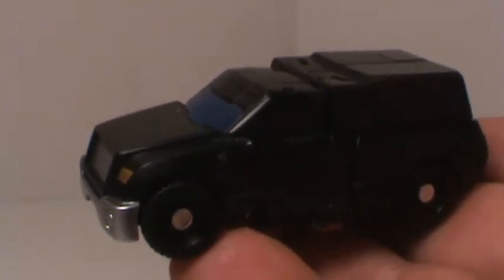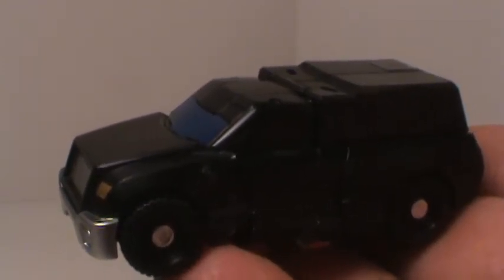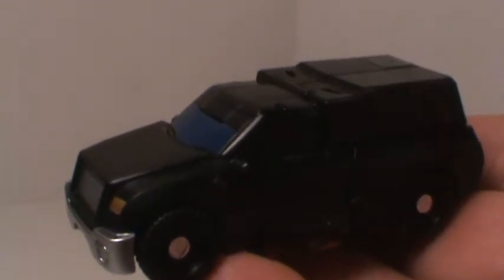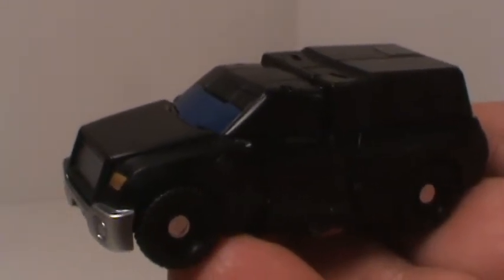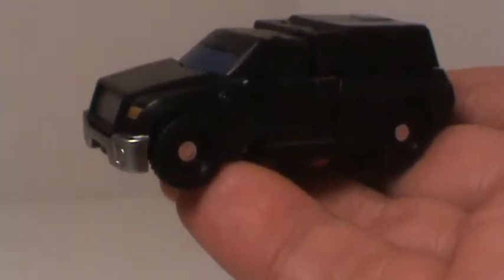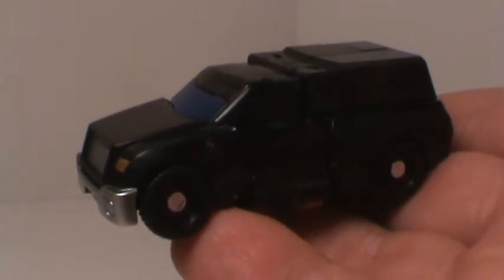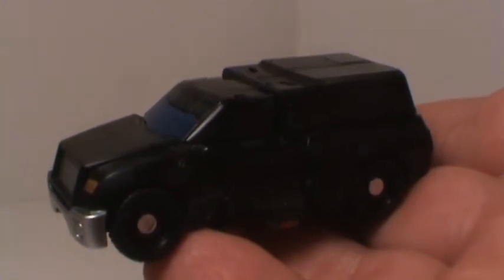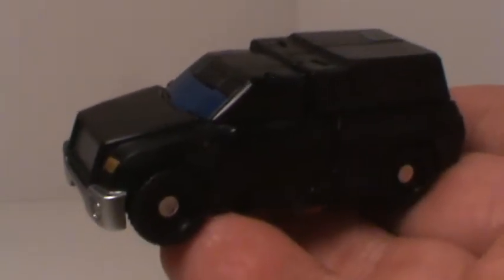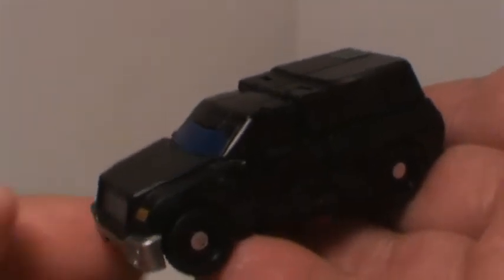Hey, what's going on guys, Stiffman here coming at you with Reveal the Shield Trail Cutter Legends class figure that my good friend WhiteMouse74 had sent me because I can't find any of these guys anywhere. If you don't know who he is, I posted the link to his channel in the description — go click that, give the man a subscription, he makes awesome videos. Thanks Ron, I really appreciate it buddy, you are the man.